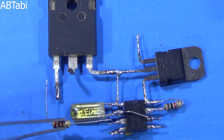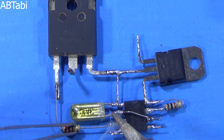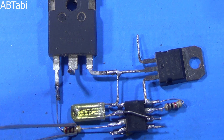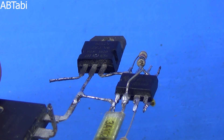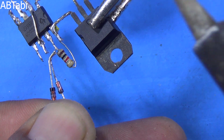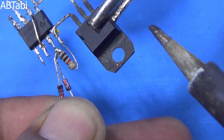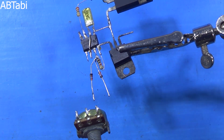The 22 ohms quarter watt resistor connects from NE555 IC pin 3 to the MOSFET gate pin. Two 4148 diodes are used — one diode's anode side and the other diode's cathode side connect with NE555 IC pin 7.